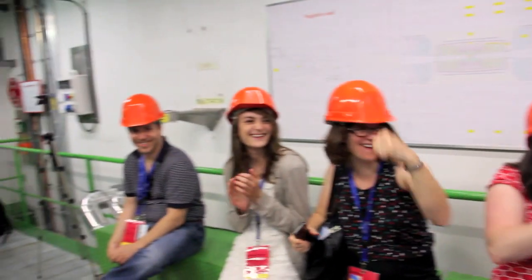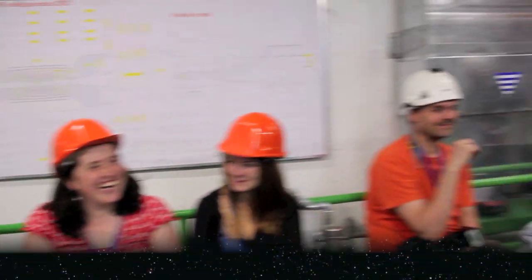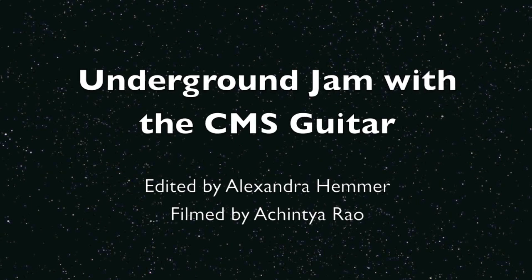We'll see you here. Thank you for listening. Bye-bye.